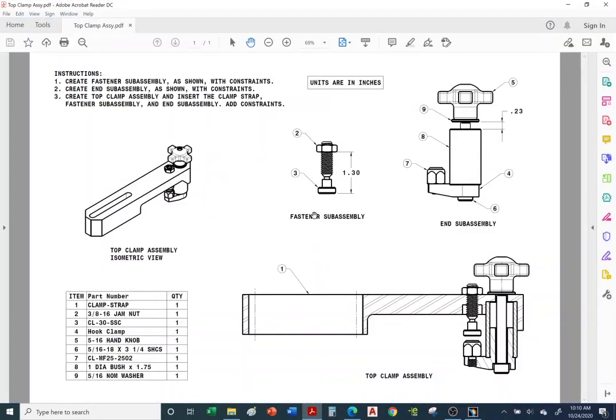Now we'll insert items into the fastener assembly. Going back to the PDF, item number two is the jam nut and item number three is the swivel foot — it has a threaded shaft with a spherical tip that allows the swivel foot to rotate about 15 degrees. This is ordered from Car Lane.